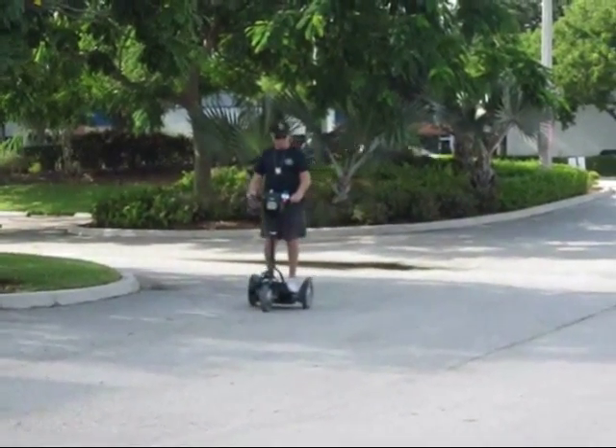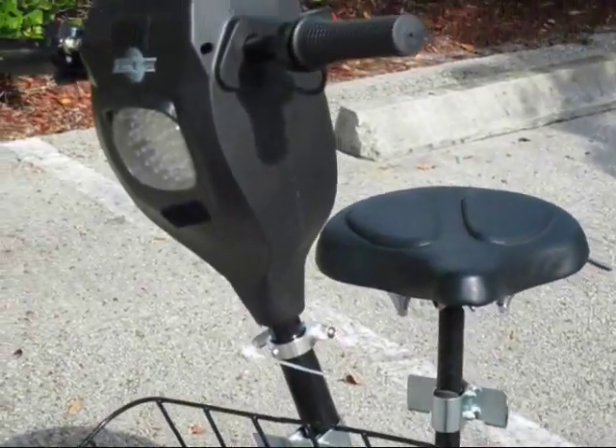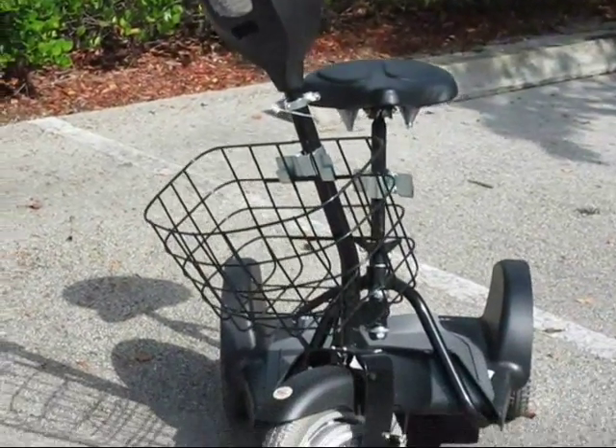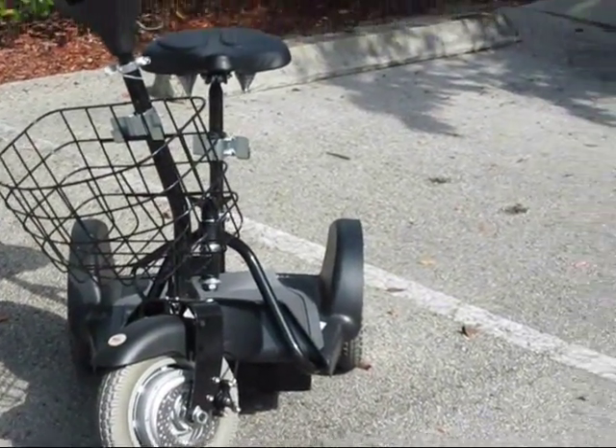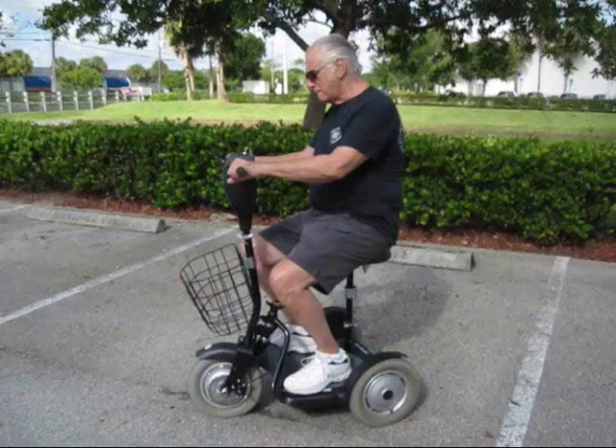Get ten times the area of control with the Max Scooter. It comes complete with battery charger, helmet, and cargo basket. Maneuvers easy, moves fast, and away you go. A great item for any department.